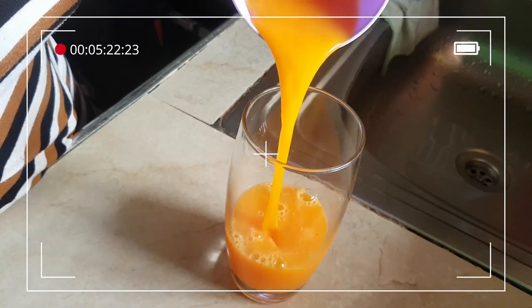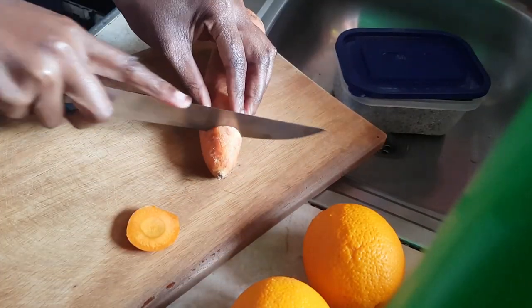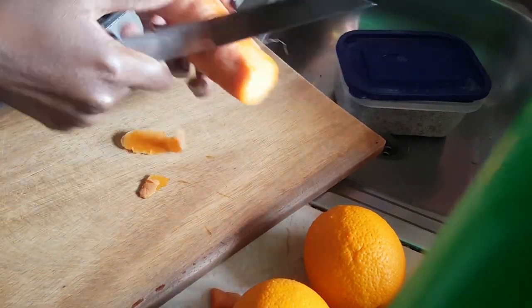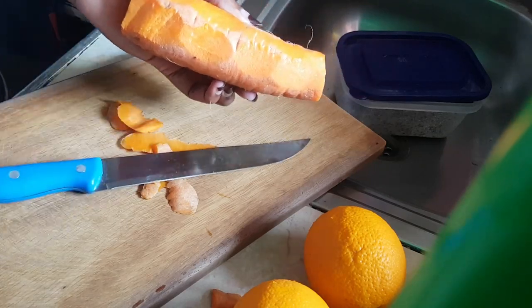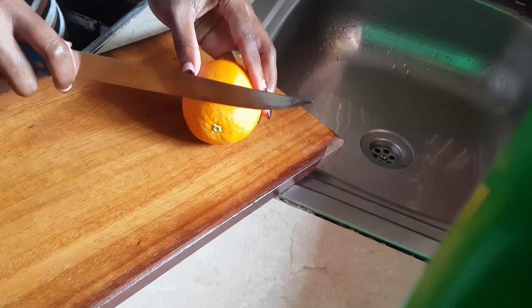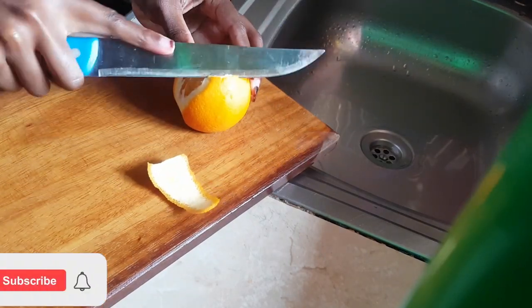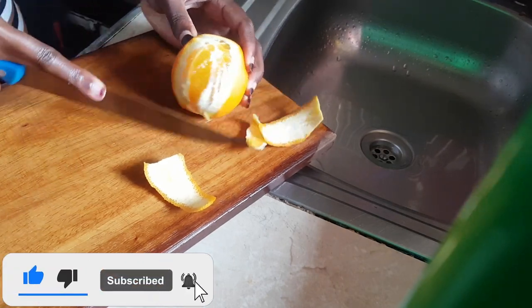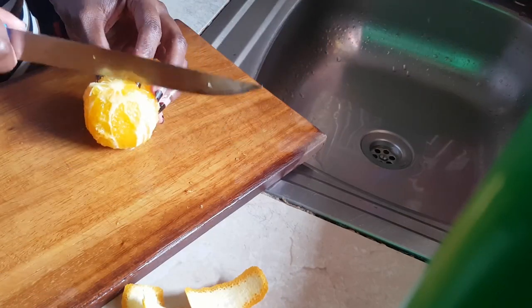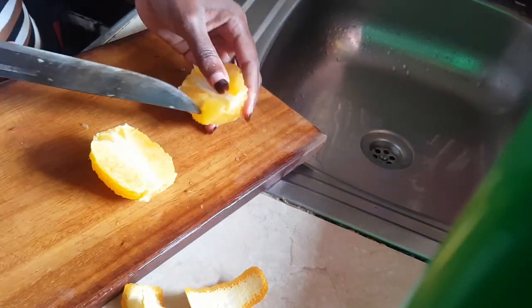Hi and welcome! Today I want to share with you how to make a very simple orange carrot juice at home without a juicer. The first thing I'll do is chop the ingredients, and once I'm done I'll put them together in the blender.